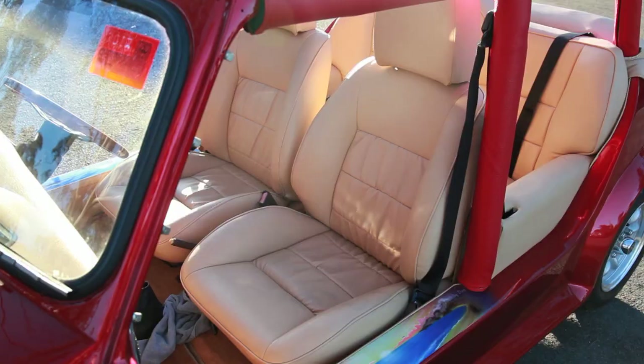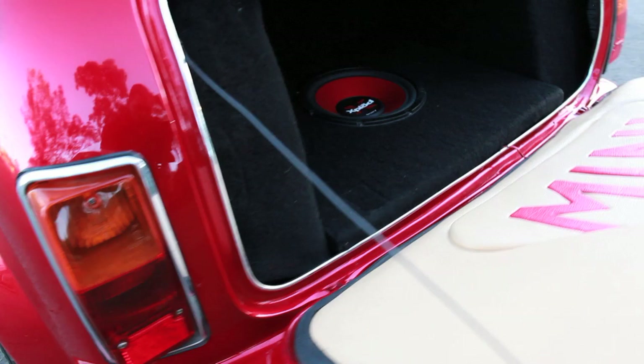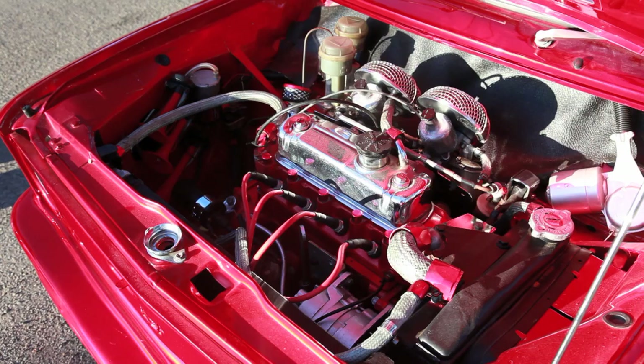With the sound system, we installed a JVC head unit up front running into a Sony amp, with two Sony speakers in the dash and two more in the custom armrests in the back seat. A 10 inch Sony sub was added to the boot for a bit more kick.